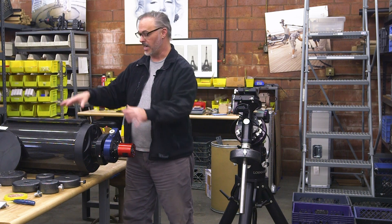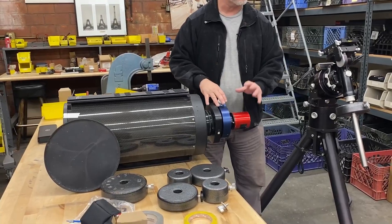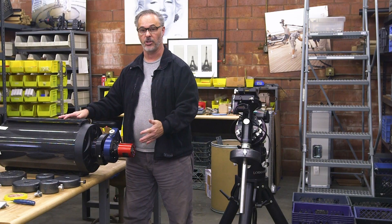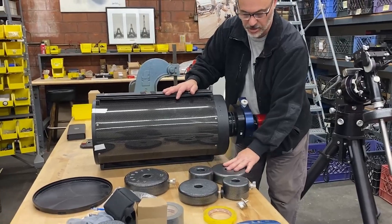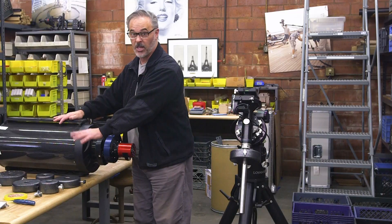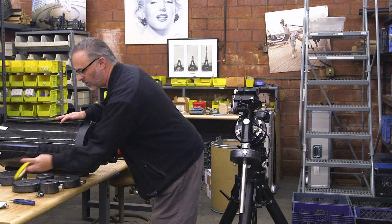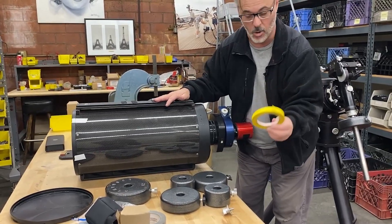To get started, the first thing we need is our telescope fully configured — whatever equipment you're going to be using, whether it's a focuser, rotator, camera, or any gear on top, it should be in position. Take off the protective front cover. Essentially we want this to be exactly what we're going to be shooting with, because this is what we're going to be balancing. You'll also want nearby your extra counterweights of various sizes. We have the counterweight shaft safety screw taken off — we're not going to use this until the very end. A little bit of tape will also be useful to allow us to set up and repeat where we slide the telescope in on the saddle plate.